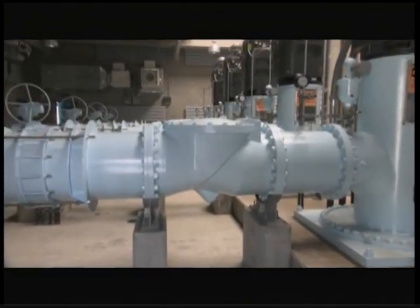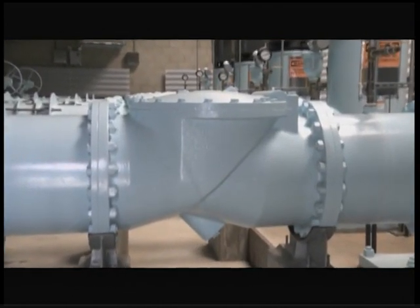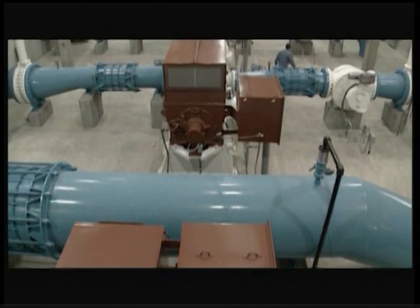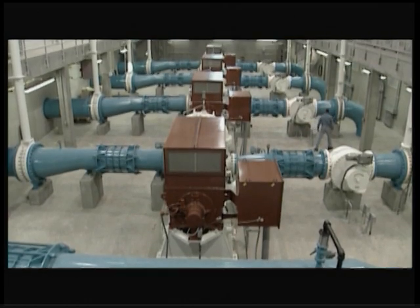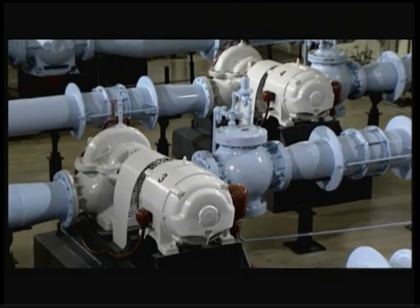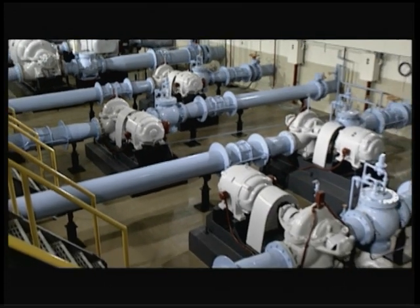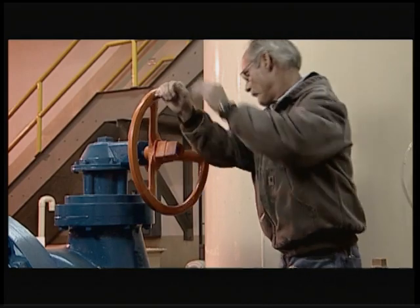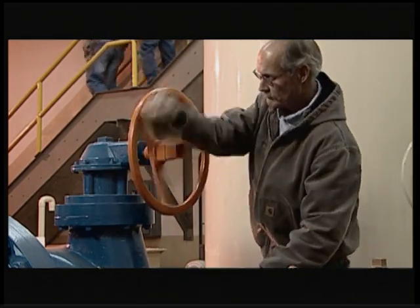A check valve is often used in the discharge piping to stop flow after the pump stops and prevent reverse flow into the pump. The sudden shutdown of a pump may cause water hammer, so relief valves or surge chambers are often installed to absorb the pressure shock. On larger pumps, a smooth shutdown is ensured by closing the control valve slowly while the pump is still running and then shutting off the pump just as the valve finishes closing.